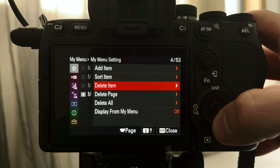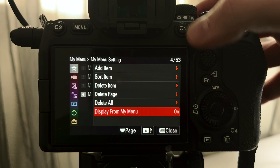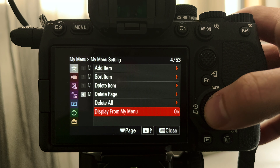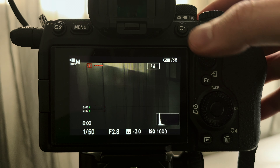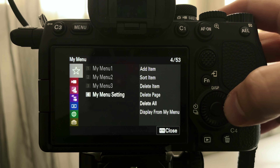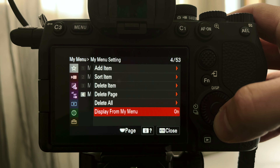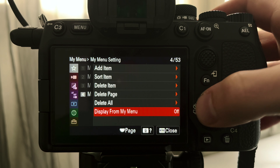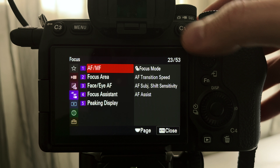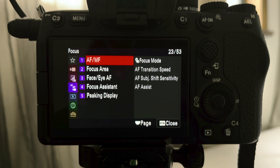You can go through your My Menu and add, sort, delete, delete page, or delete all. There's also a 'display from menu' option worth covering. If you turn that on and go back, wherever you are in your My Menu setting — even if you're just shooting — it's going to take you back to the gray star menu when you open the menu. If you turn it off, and you're cruising through other menus and leave, when you come back it will go to the place you were just at.